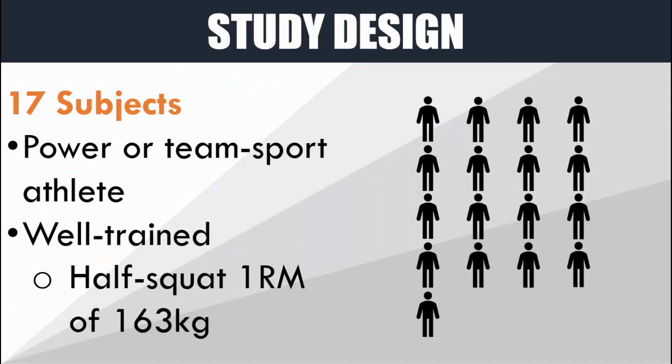In this study they recruited 17 subjects, all of which were either power sport athletes or team sport athletes. The authors claim that they were all well trained with a mean half squat one rep max of 163 kilograms. It's unclear whether this meant the squat was to a depth where the thighs were parallel to the ground, or if half squat meant only half that depth — which may be termed a quarter squat by other parties. Regardless, the athletes had obviously lifted weights before and were at least moderately trained.